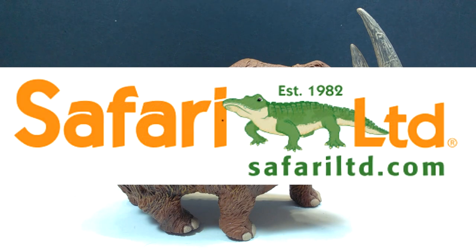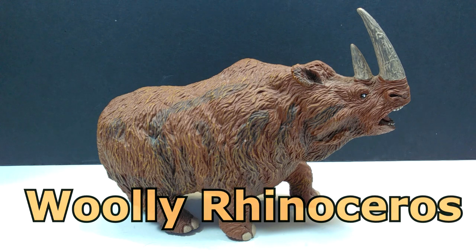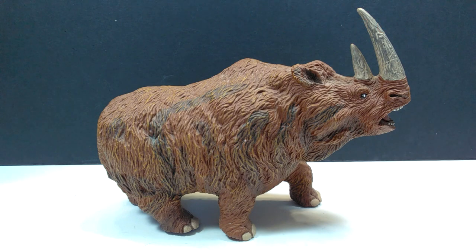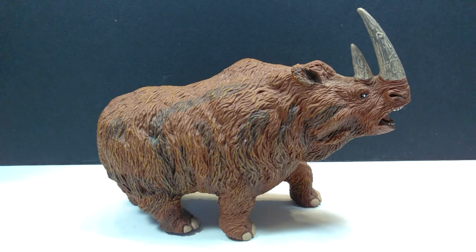Hey guys, welcome back to Andy's Dinosaur Reviews. Today we're going to take a look at a very cool older Safari Ltd figure - this is the Missing Links woolly rhinoceros. The Missing Links line was a random line of Safari Ltd figures; I reviewed their saber-toothed cat from that line, and this is the only other figure I have from it. It's a very cool looking figure and I'm a huge fan of it. I got this in a box of really nice older rare figures a little while back, and I was quite excited - I had never even heard of this figure before. Now having it in hand, although it's probably not the most realistic depiction of the woolly rhino, it's definitely one of my favorites overall.